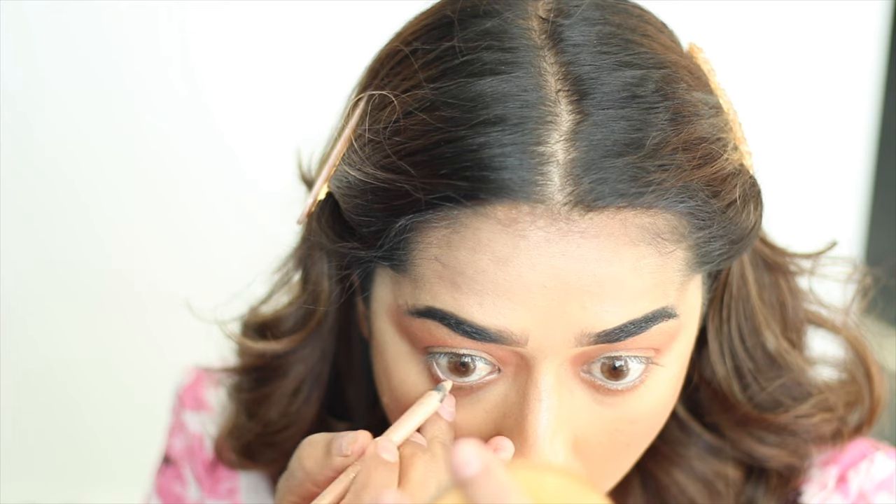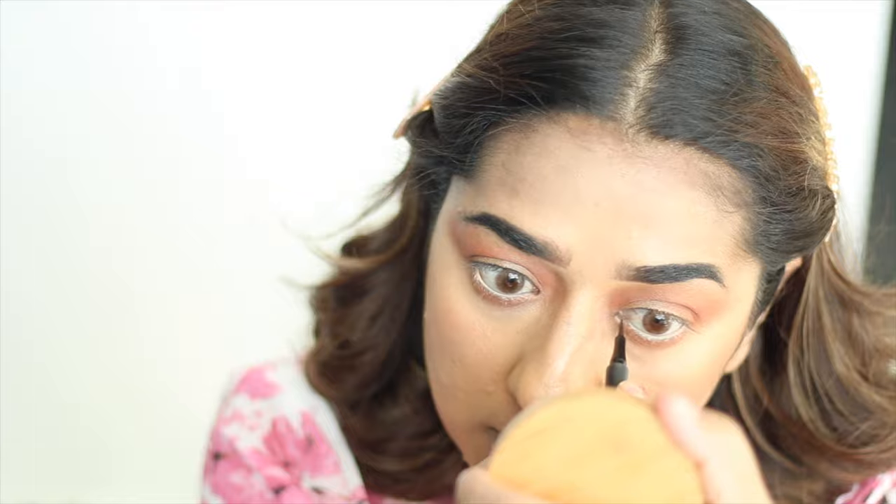So I am going to add a nude liner in the inner eye corner, and I am also going to add a liquid liner in the inner corner.